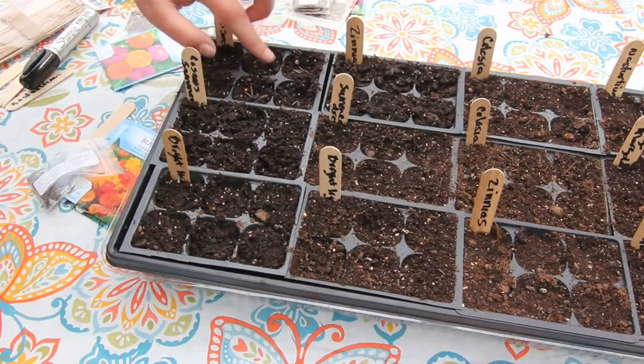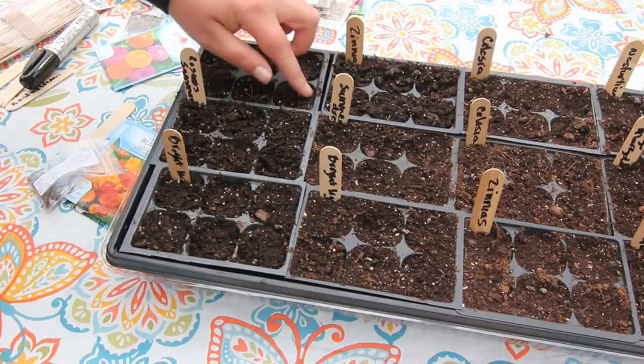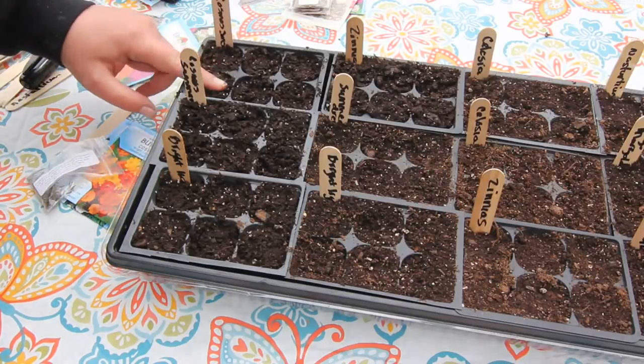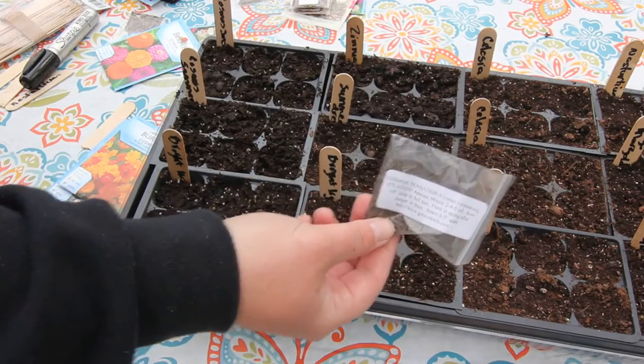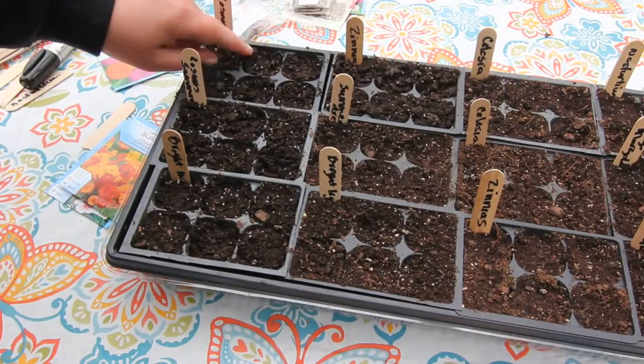I'm just going to cover them up — I put probably five or six seeds in each cell. These seeds are three or four years old. I ordered three packs of these and I've barely gone through one, so I have a problem with that. I tend to over-order seeds.